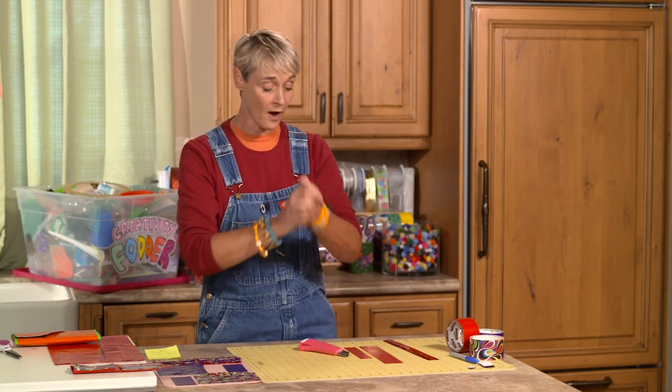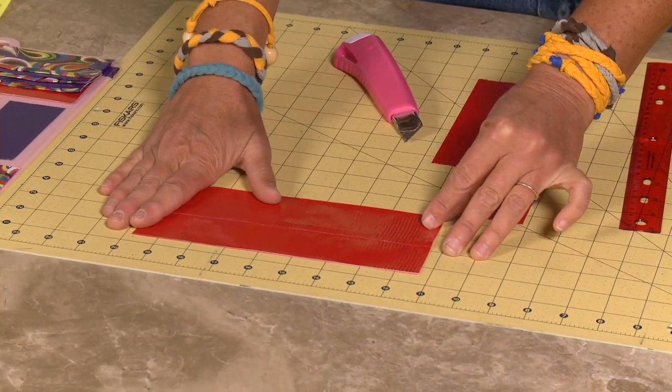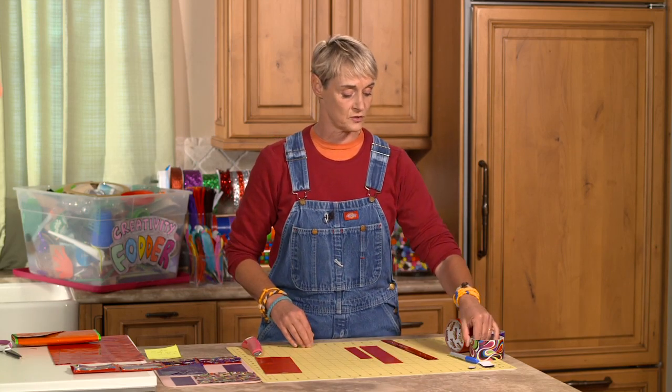For this part we are going to need a piece of duct tape fabric that is eight and a half by three — very, very important — and we're going to need a bunch of duct tape. We're basically making a bunch of duct tape pockets, and if you don't know how to make a pocket I'm going to teach you how to do that right now.